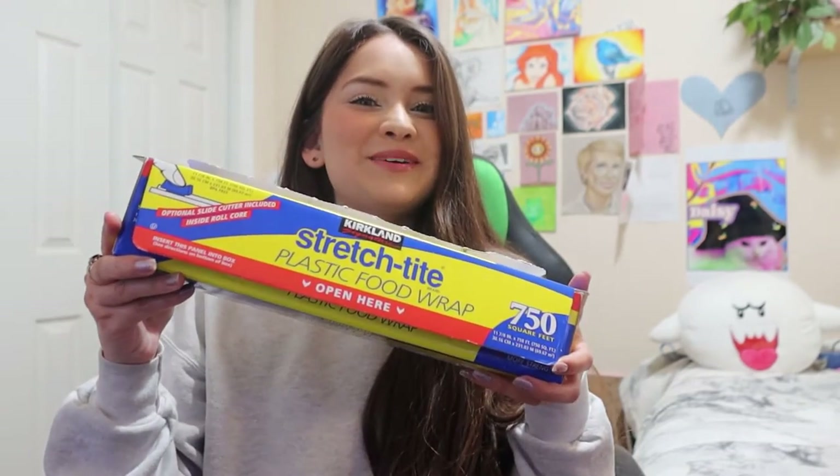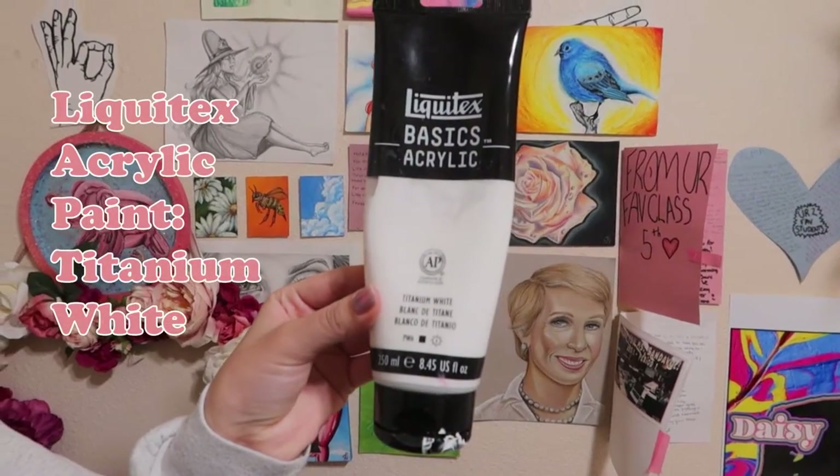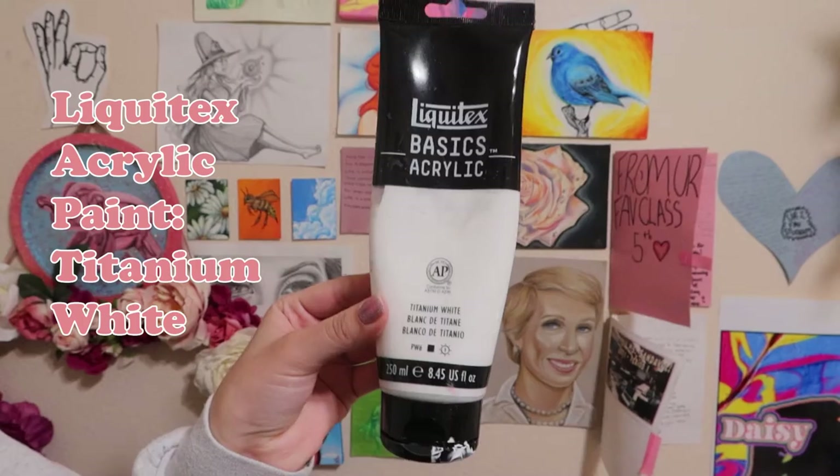Hey everybody, welcome back to the Sparketh YouTube channel. It's Maria, and for today's video I'm going to show you all how to make some really cool art using cling wrap. So I hope you all enjoy! The materials I have are Liquitex acrylic paint in titanium white.